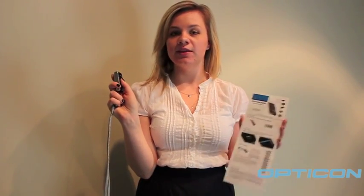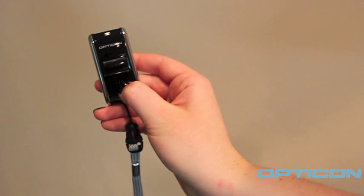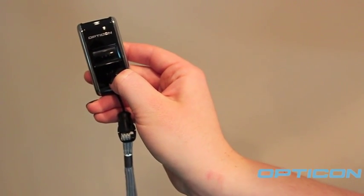Next, press the large button on your OPN-2002 and scan the barcode on the top of the page. Now press the small button for 5 seconds until you hear a beep.